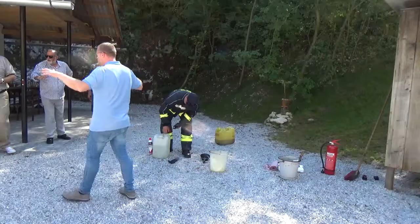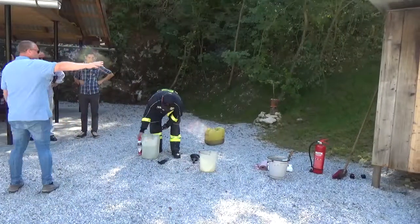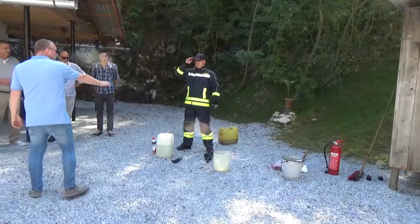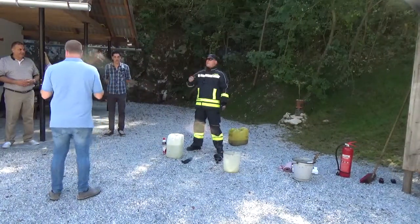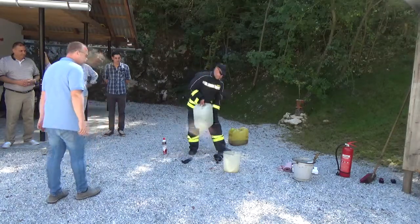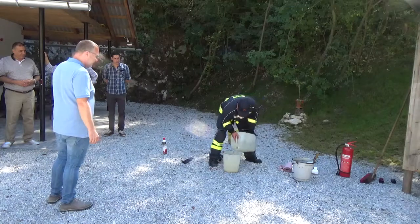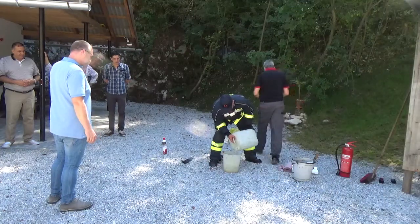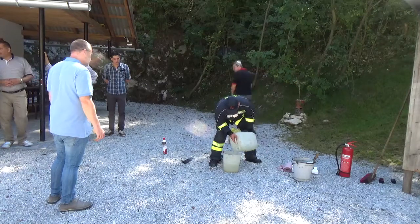I wanted to tell you something. We will make a little bigger fire and now we will mix in an ampoule of 6 liters of solution. We will put 10 liters of water inside. This is a mixing of 6% as we do it for 5 hours.